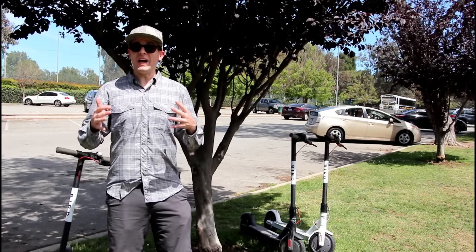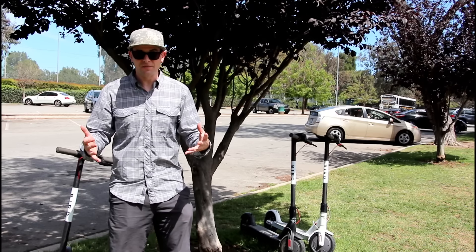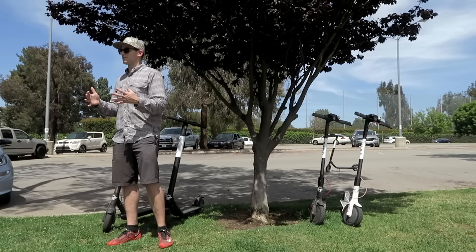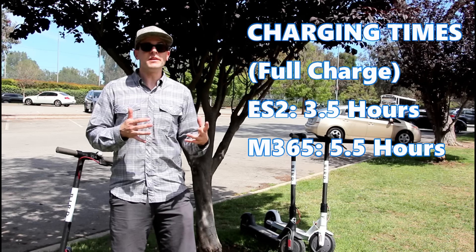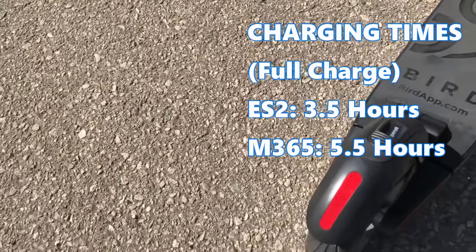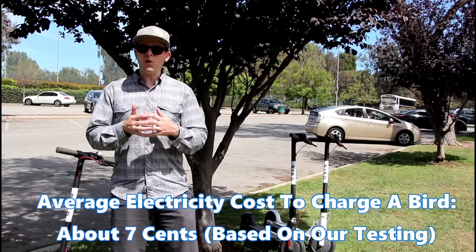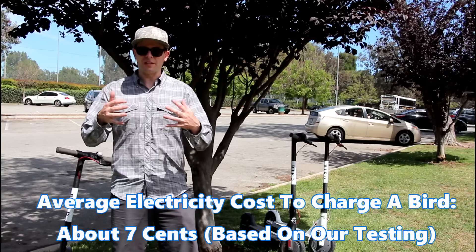You can use the same power supplies to charge all of the Birds we're looking at today. The ES2 does have a lower range and smaller battery than the M365, but a positive is that it charges much faster — a full charge on the ES2 takes about 3.5 hours versus 5.5 hours with the M365. Keep in mind that most birds chargers pick up won't have fully depleted batteries, so charging times will normally be much lower than these estimates.